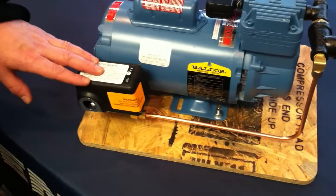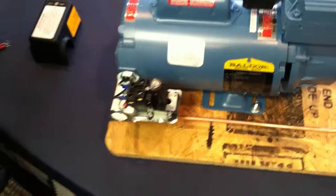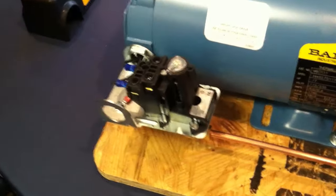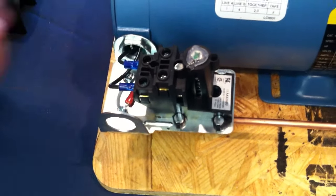This is a typical setup with the pressure switch on the side already mounted. If you remove the cover in here you can see that we have already wired the motor to the pressure switch.